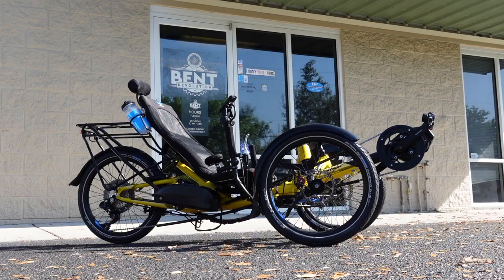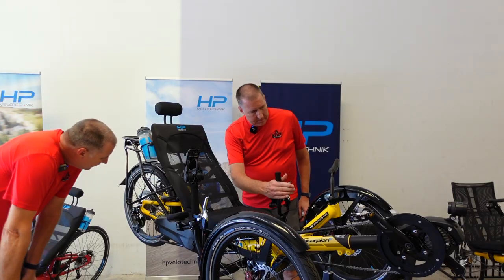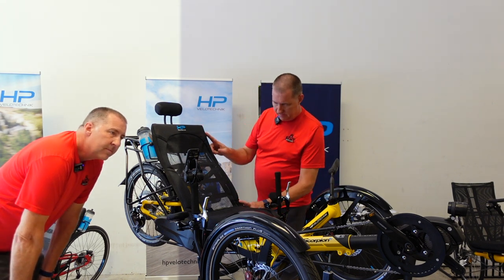Hey guys, it's Tim from Bench Revolution in Odessa, Florida, and today I'm going to take a look at the HP Velotechnik FS20 SE for the Laid-Back Bike Report. Let's go.